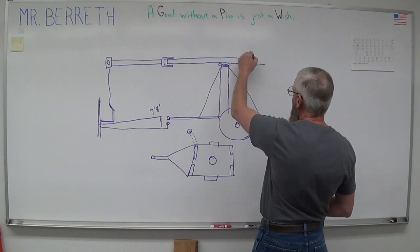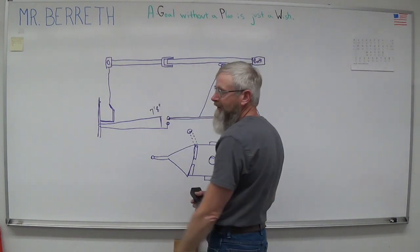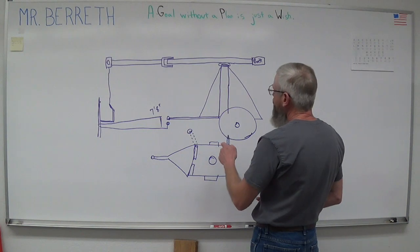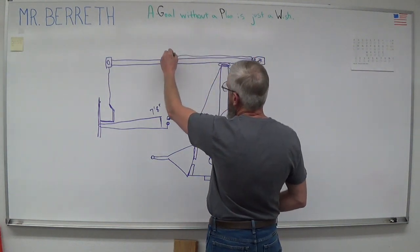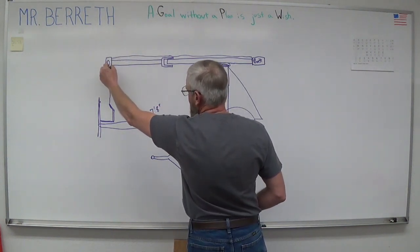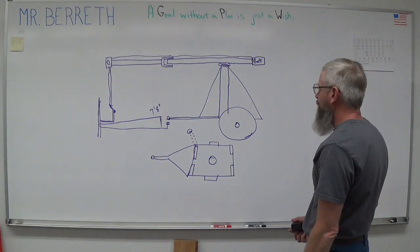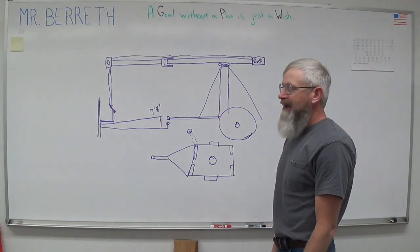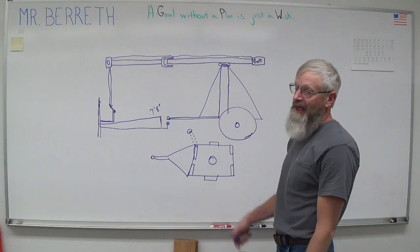I'm going to put a box here and put the batteries in it to kind of help counterbalance some of this weight and keep the machine from tipping. Right now those are my ideas and concepts — I'll need a battery, a wire that runs out to the winch, the control on the winch, and the cable coming down to hook into the fork system. Let's look a little further at the actual components I have and kind of get started on some more definite planning, because right now I just wish I had this. So let's make a plan.